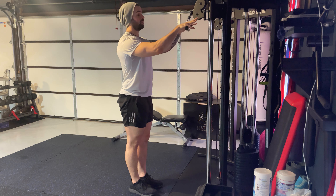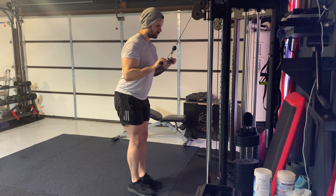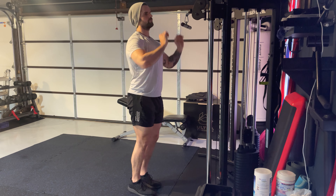Cable press downs — just like with the rope push down, you're gonna have a different handle. So you get the straight bar handle, palms up or palms down. You're gonna be coming down to your torso, straight down, straight back up — same form. Keeping your chest up high, your core nice and tight, just making sure you're squeezing at the bottom.